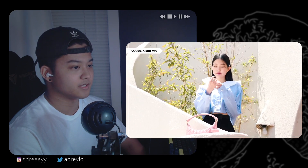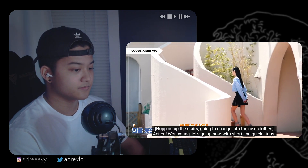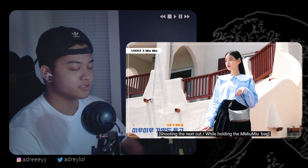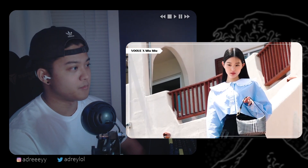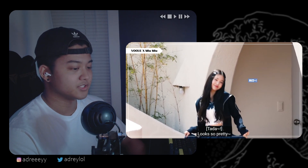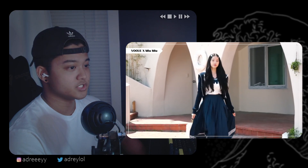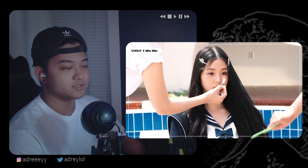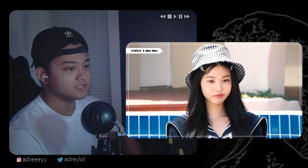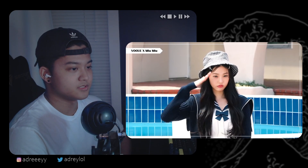Oh, she really kills these expressions, man. Expression queen, bro. Oh, the little hop step. She's 16 years old and she's modeling for a bag endorsement deal — what the hell. That's a cute outfit right there. Dude, she looks gigantic, man — she looks about six foot five in that dress.